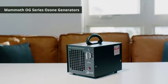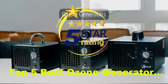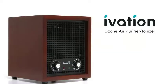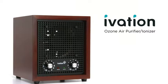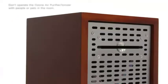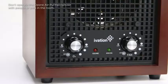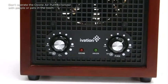Get rid of unwanted odors with the Mammoth Series of Ozone Generators, available in three convenient sizes, perfect for any space. Enjoy the comfort of refreshing, clear air with the Ivation Ozone Air Purifier Ionizer. Place this cherry-colored wood and stainless steel device in your home or office space and let it work its magic as it deodorizes your air. This purifier reduces airborne particles up to 3,500 square feet.